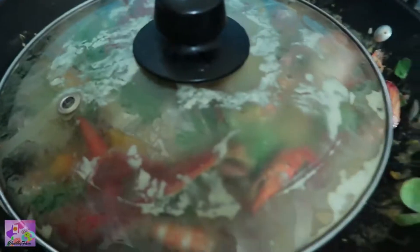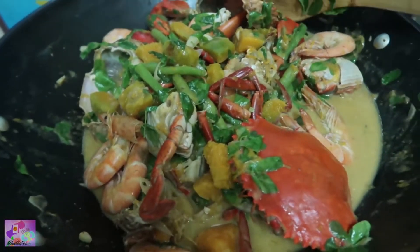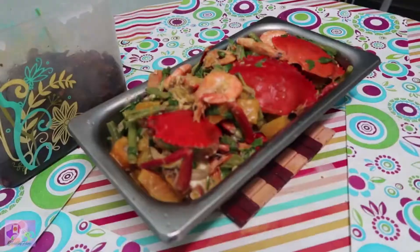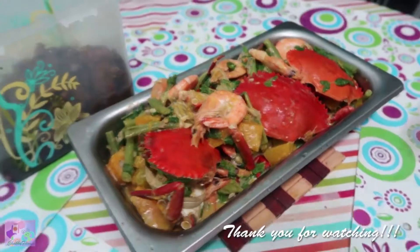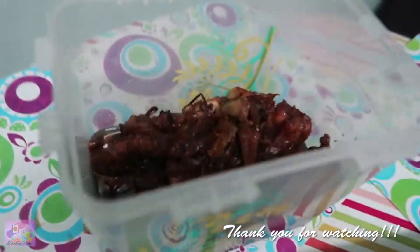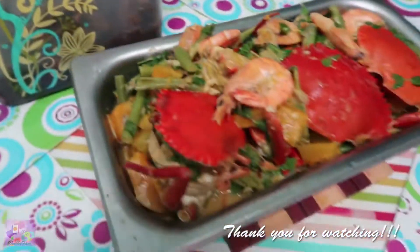We just let it simmer for a while and then it's ready. So this is it, guys — thank you for watching! This is our ginataang alimango and shrimp. That one is my chicken adobo, so next time I'm going to do a vlog about my adobo.